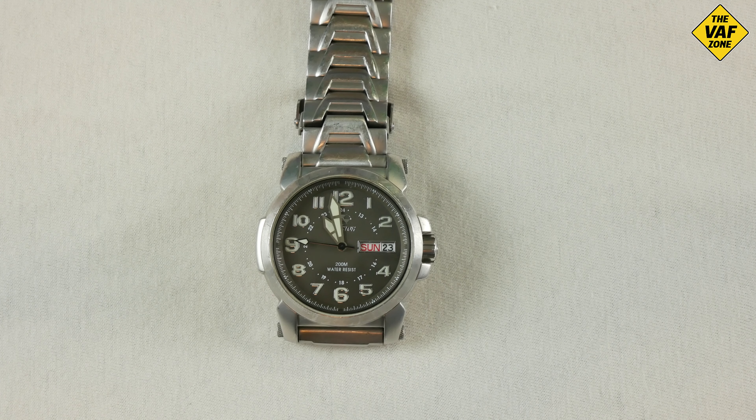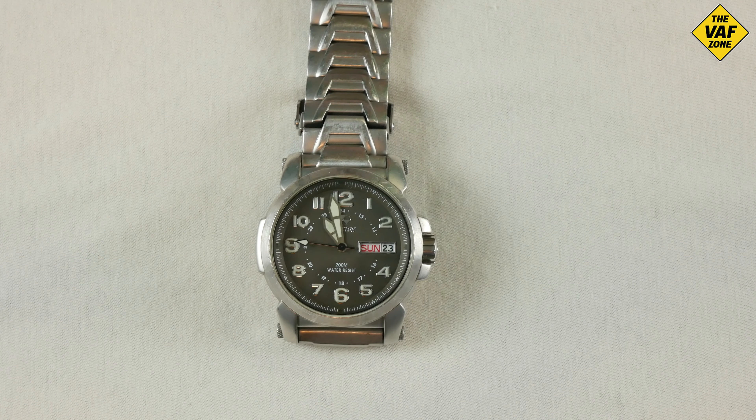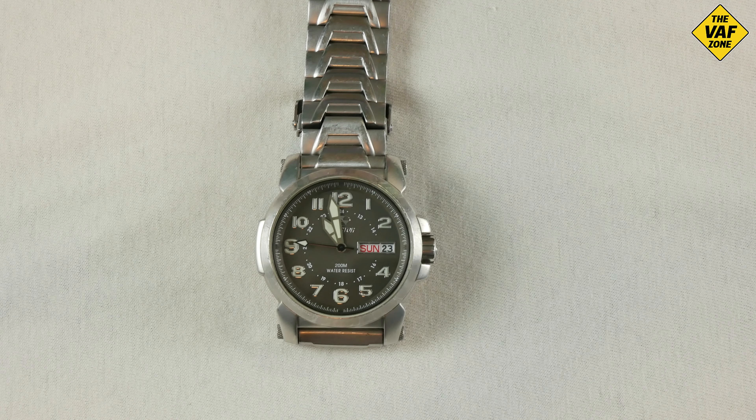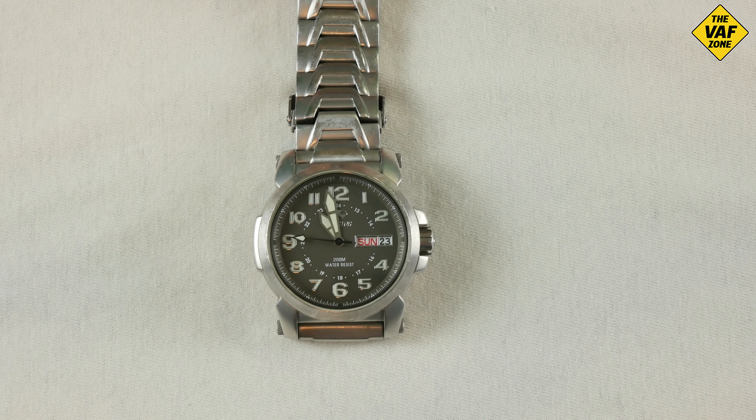They're also super bright when you come out of the light and go into the dark because of the super luminova lume. It's super bright when you first go into the dark. Of course it's not tritium, so it doesn't last forever. But they do have some Reactor watches that have a combination of super luminova and tritium — those were the ND Never Dark watches. This one is the regular super luminova lume.